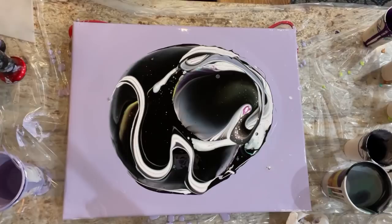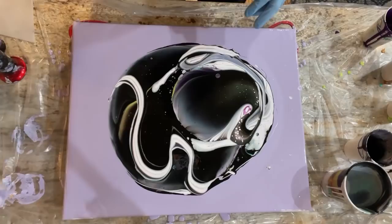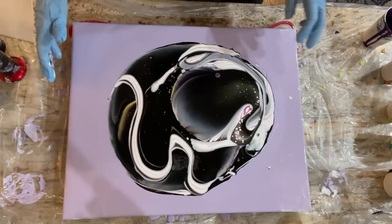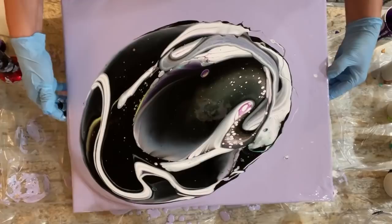As much as I grouse about having to paint in my kitchen, I got to say it forces me to be neat and I always have to clean up. But I do have a ton of counter space, which is super nice, because I can just turn around and I have another counter right there to put things on. Let's see if opening this up brings out the cells. There's plenty of paint, and I want a lot of paint for this technique so that I can dictate the composition.